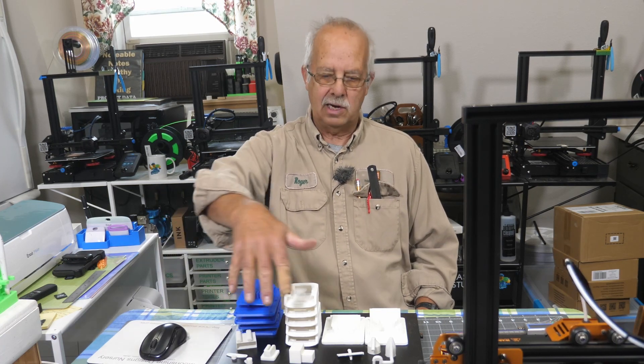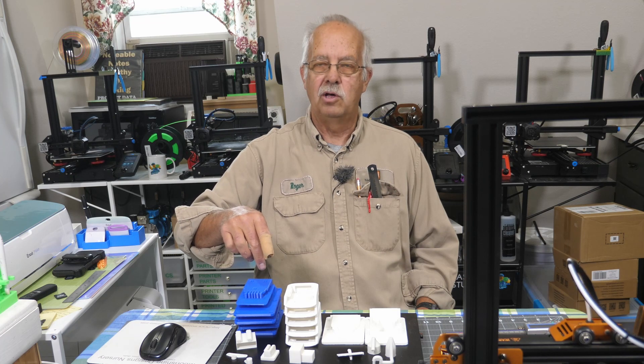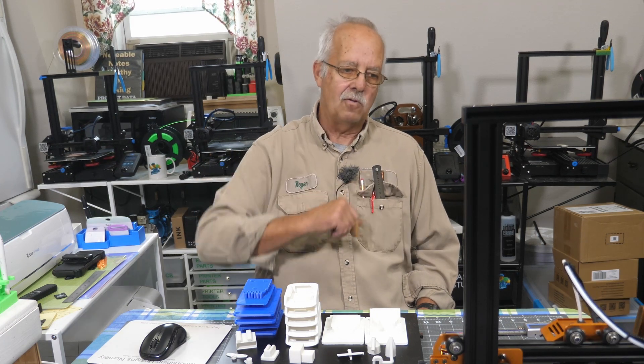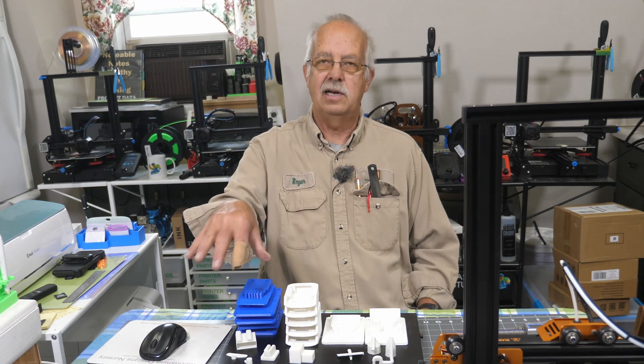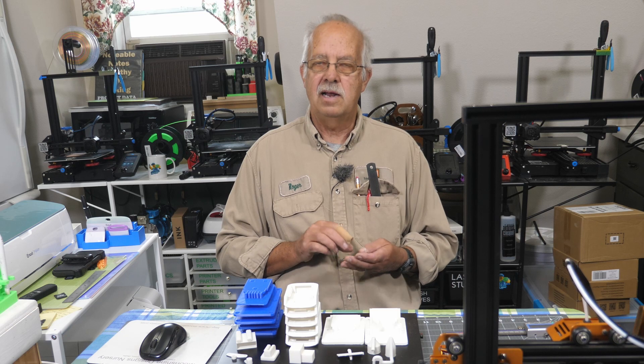I've got some of the projects sitting in front of me here that I've done. I've run a complete spool of blue through it. I'm on my second spool of white, and right now I'm running a calibration cube — something I usually do right from the onset, but because I had all these things I needed to make and all these other printers busy, I didn't have time to do it.